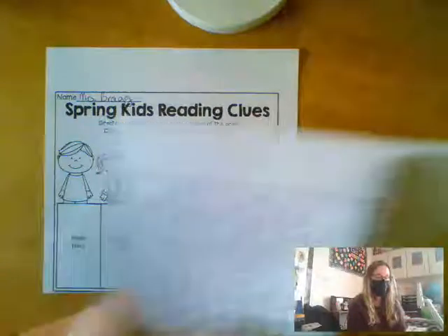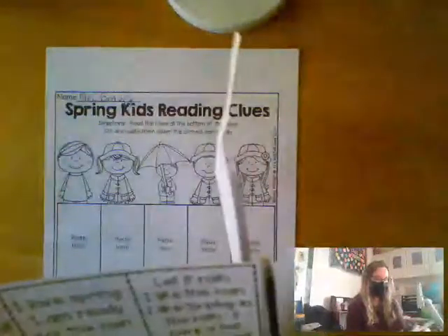After you put your name, you're going to cut off this bottom section, and then you're going to cut out these sentences. You can cut along the outside track, and then we'll recycle or throw away the scraps.